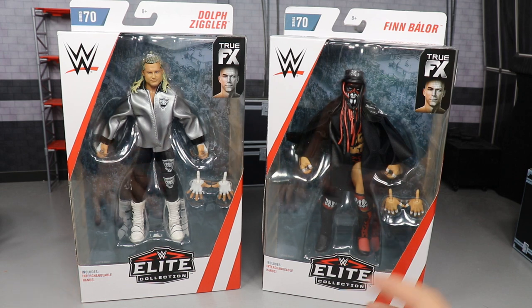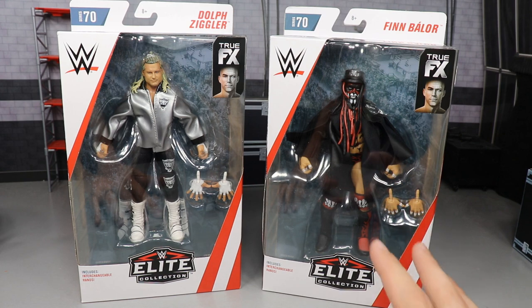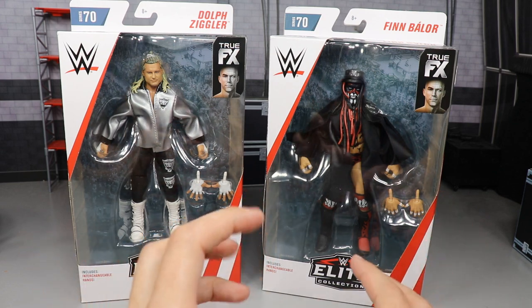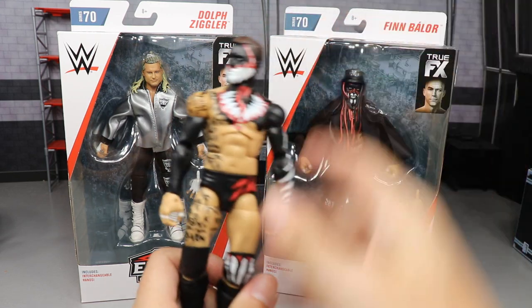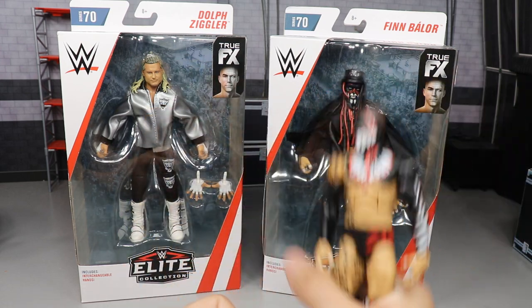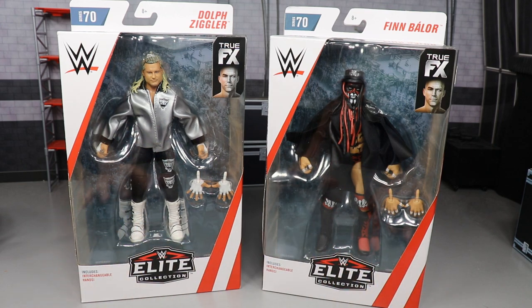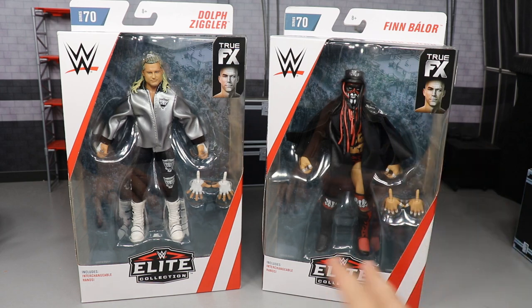This figure right here is very special to the channel. We covered it months and months in advance before it was released, and we said if they released this NXT Takeover London Jack the Ripper Finn Balor but went with the Daniel Bryan torso, I would have had to upload a video of me crying in the corner. But here it is — they showed it off at Comic-Con with the ripped-up torso, and it was a freaking happy day. I was super excited and it was just so magnificent.